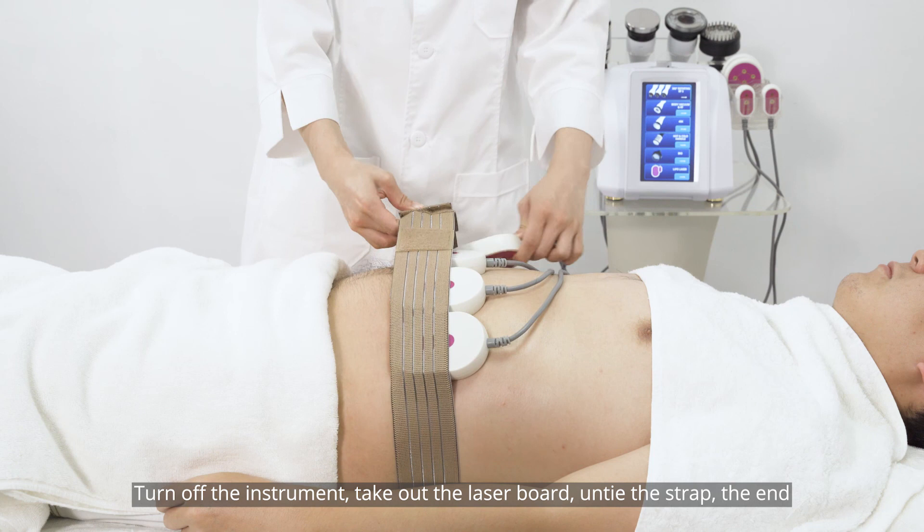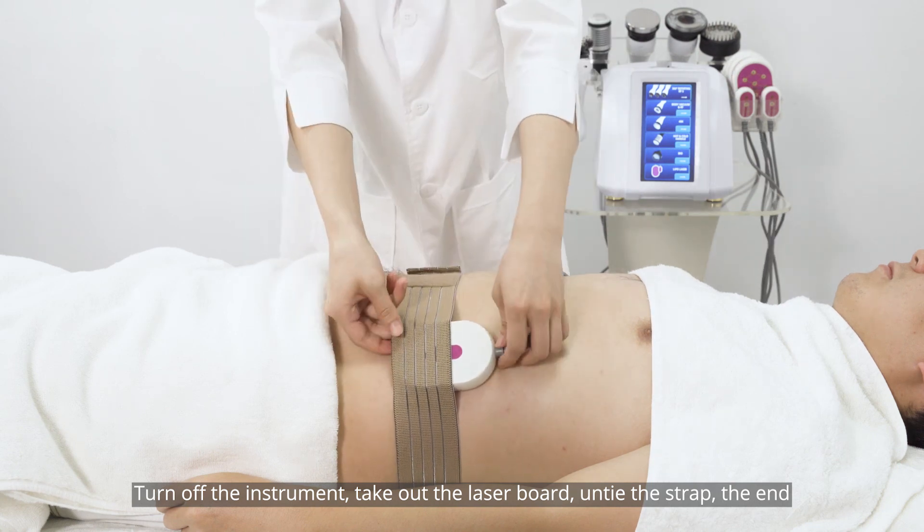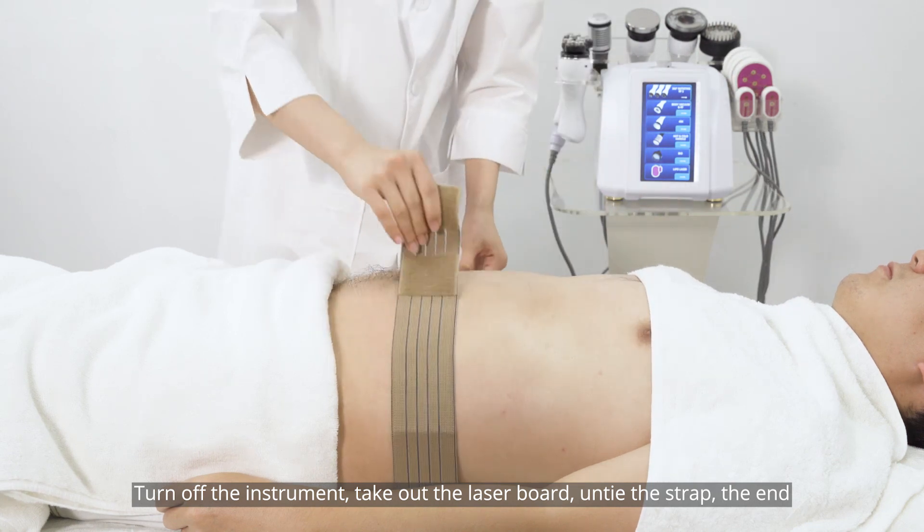Turn off the instrument, take out the laser board, untie the strap. The treatment is complete.